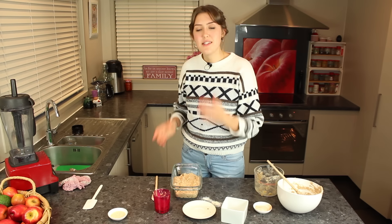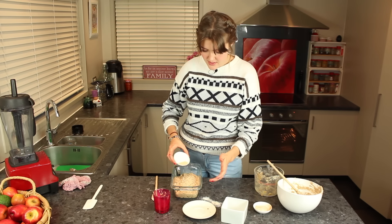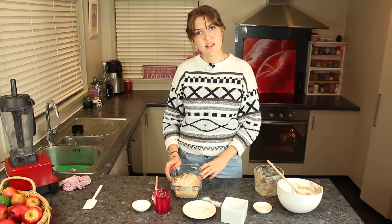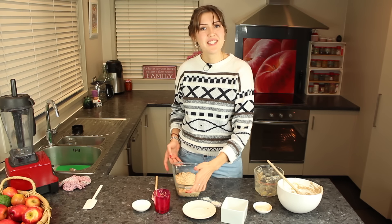Now that this is done, you want to add your sesame seeds on top. They get nice and crunchy and make a nice crust on the top. You want to bake this for about 35 to 45 minutes depending on how wet your mixture is.